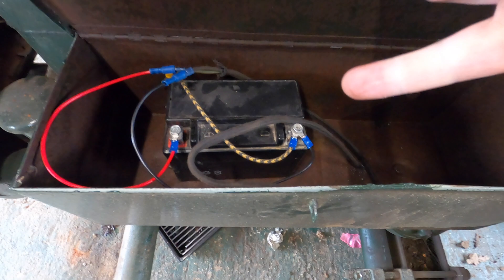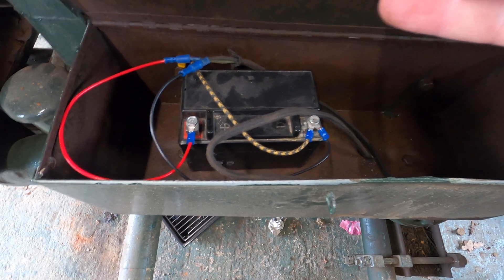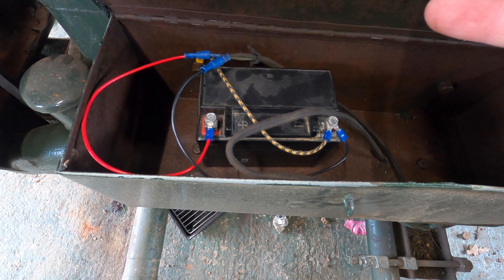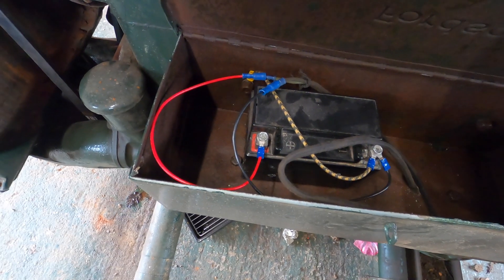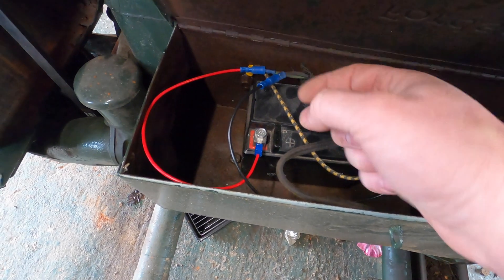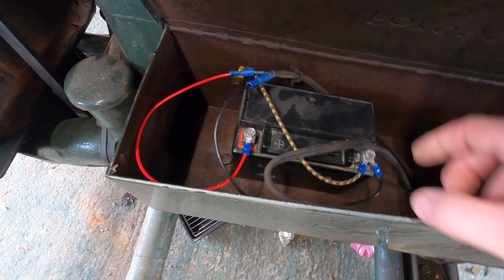It earths the lighting kit — as you can see, there's a black wire down there and that fabric black-and-yellow wire which earths it to the body of the actual tractor. Then you've got the red which is live, and I've just done it on bullet terminals so I can disconnect it easier. It's only a very low current draw so it shouldn't be too much of an issue.